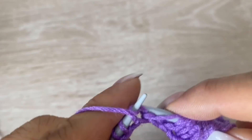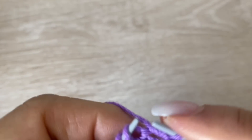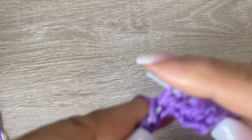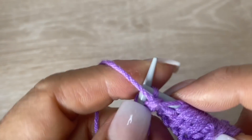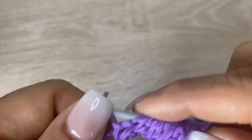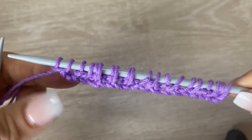Acuérdense que esta puntadita la van a poder ocupar para hacer un suéter, una bufanda. Con estambre grueso se ve hermosísima. Así que yo sí les recomiendo para bufanda o un cuello para el frío. Esta puntada es increíble. Ya terminé mis 20 puntos.